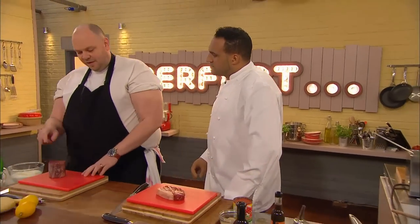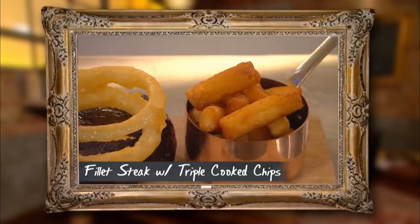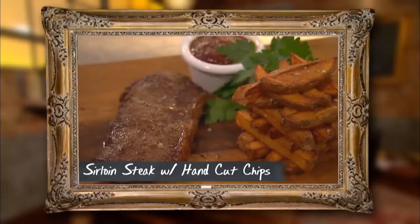For me, perfect steak and chips is a fillet steak, triple cooked chips, béarnaise sauce and onion rings. Well, for me, perfect steak is sirloin, double cooked chips and, of course, a wonderful, smoky, tomatoey barbecue sauce. Sounds fantastic.